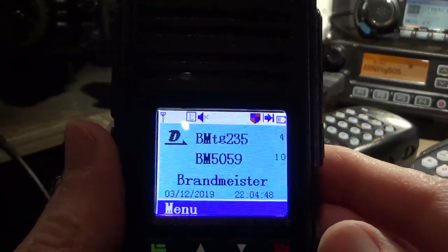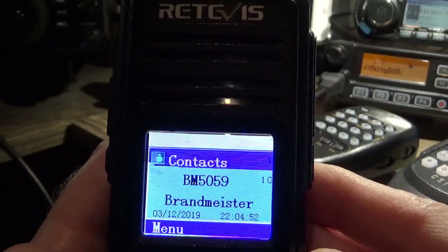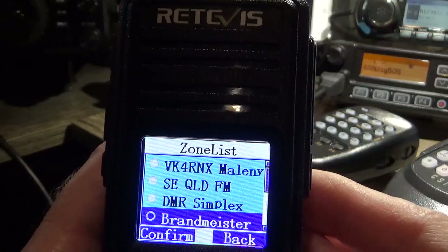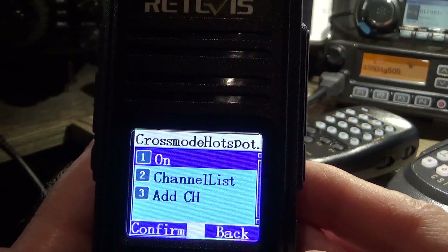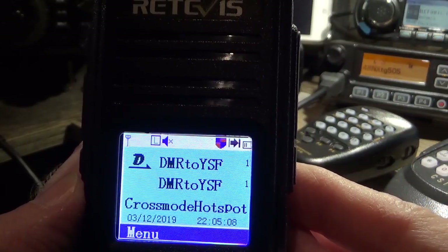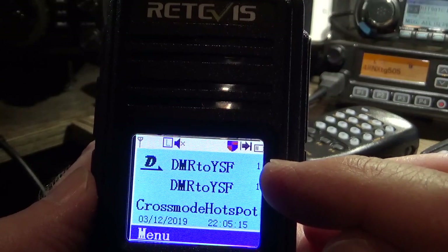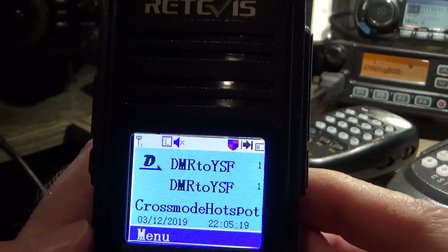Switching between the two is pretty easy as you see, and it works really well. Cross mode is set up in there — both lines you'll notice are the same, because DMR to YSF basically works on Talk Group 9 for both receive and transmit. So that's pretty straightforward.